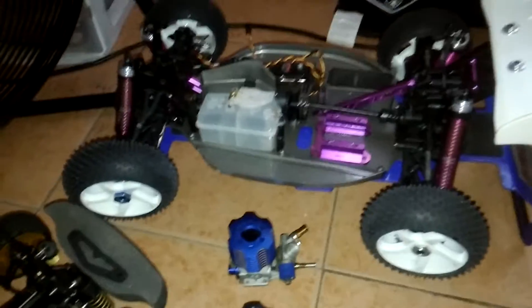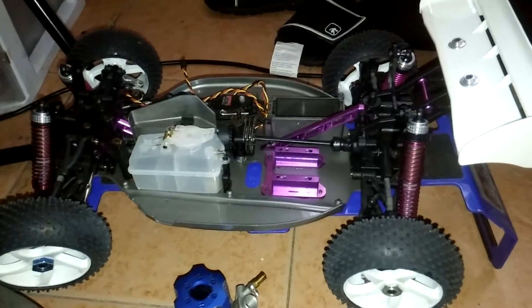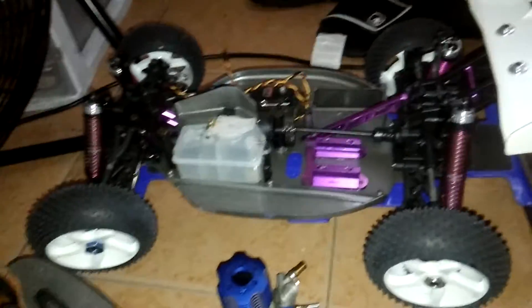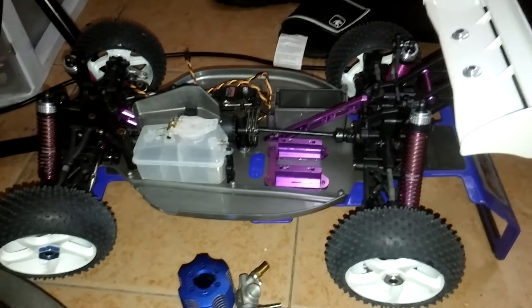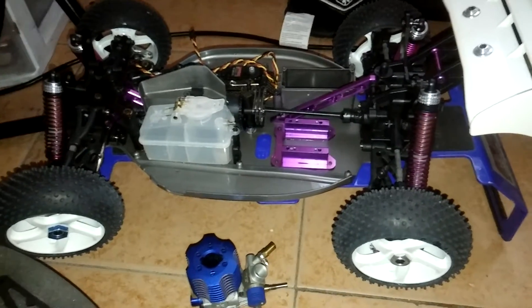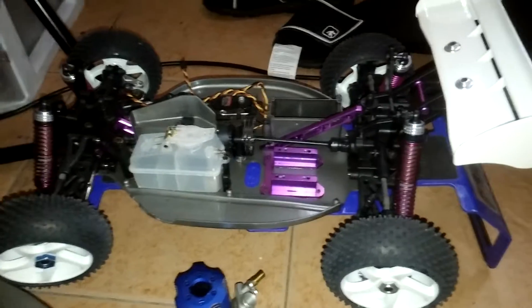So that's just what it is right now at the current point in time. I might play with it a while nitro, but you guys know I have the need for speed. So a conversion for this guy into an on-road vehicle is coming soon.